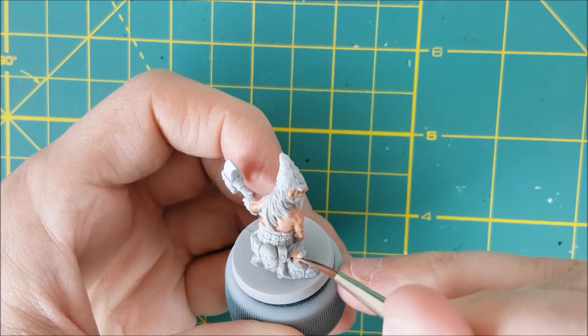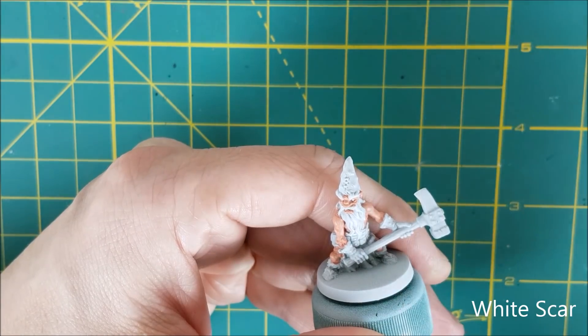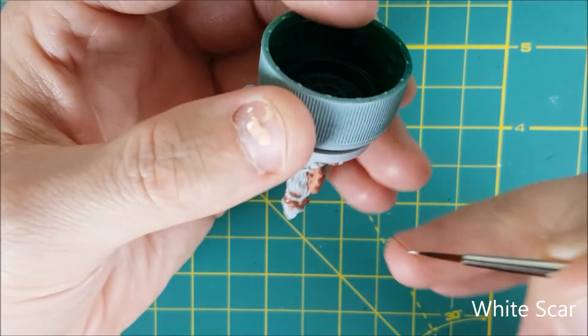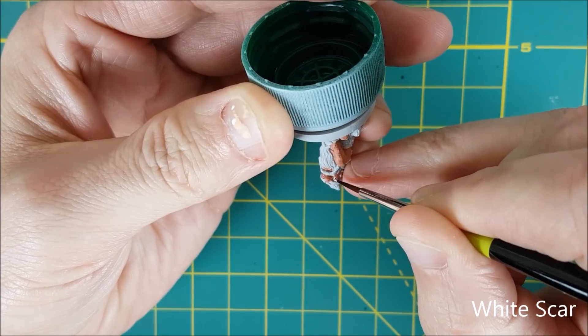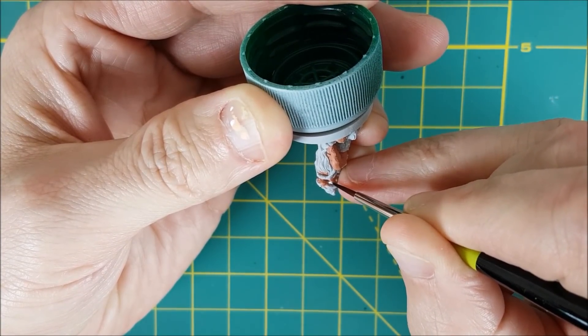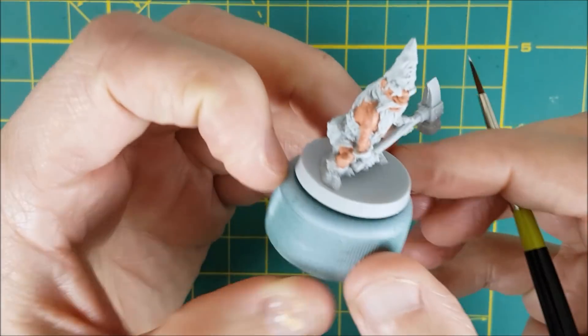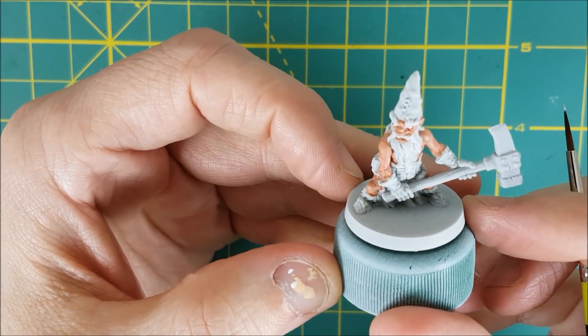Once the skin is done, I'm going to do the eyes. That way if I mess up, I still have the skin tones on my palette, and I nearly always mess up the eyes on the first few. First, I'm putting down some pure white over the eye using White Scar. After that, I'm putting down a small dot of Eschen Grey. You can use any color for the iris, but darker is better. The whites of the eyes are a bit too big, but I just touched that up with some of the skin tones.